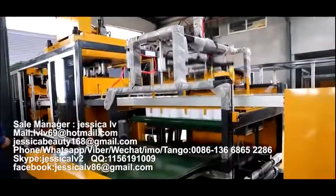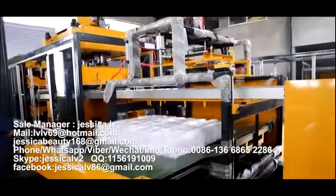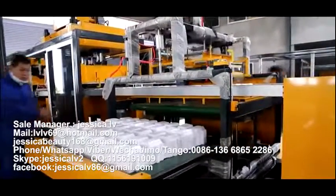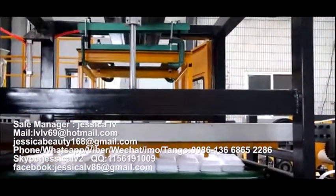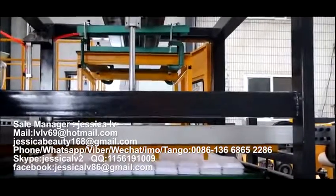After reaching a certain amount, they can be delivered out automatically. They are then packed and sent to the warehouse. At the same time, the waste part can automatically be rolled up.